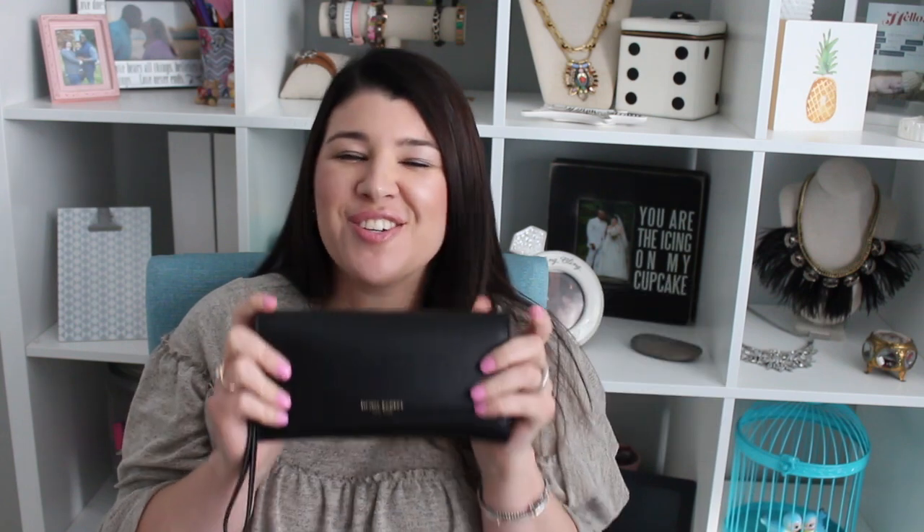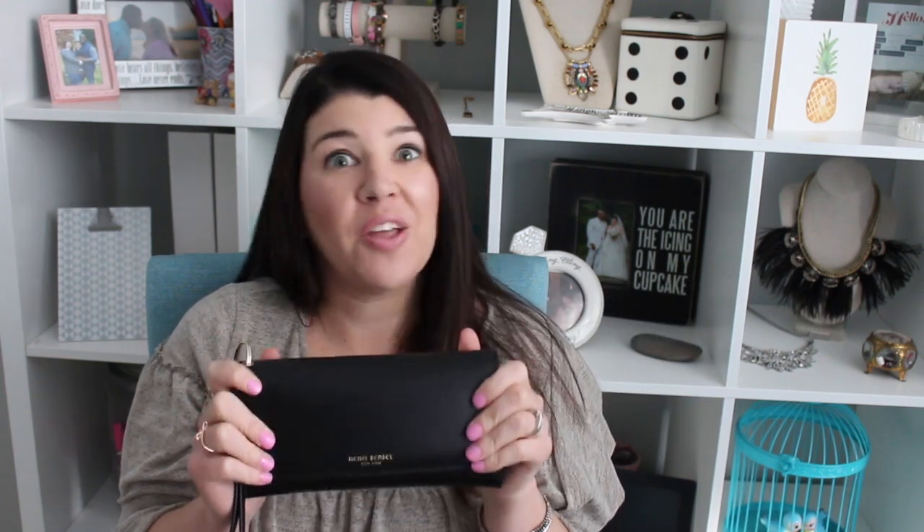However, for what it is, I have looked everywhere for a wallet that I can kind of have everything in and just be able to pull it out of my purse and take it with me — whether it be running to the store, running an errand, or sometimes doing a little activity with my son when I don't need my whole purse. And I can just easily take this. It's definitely good for that.